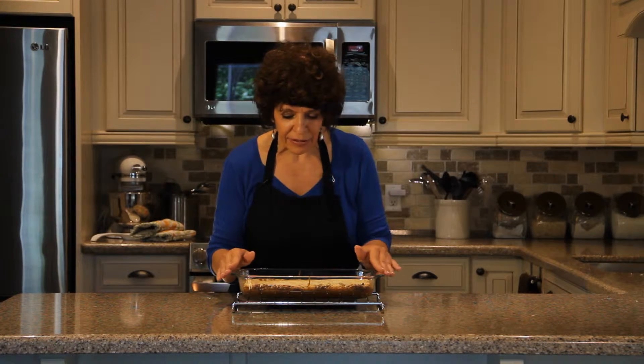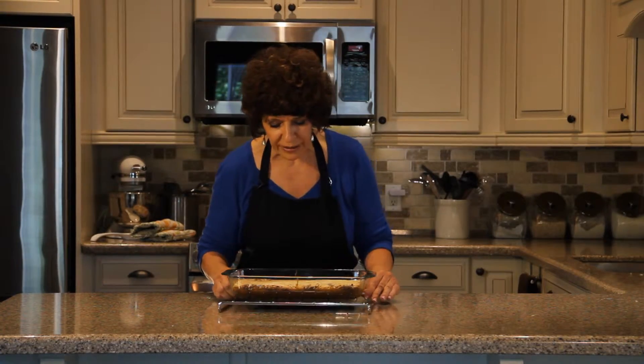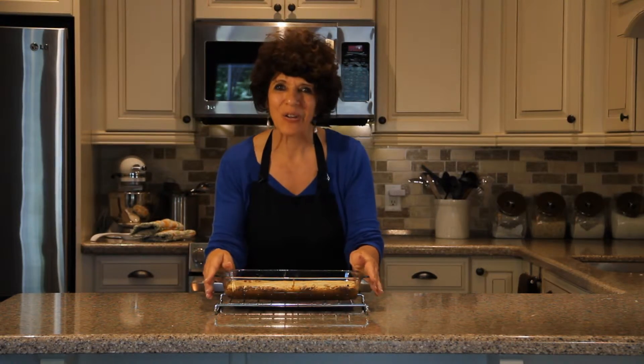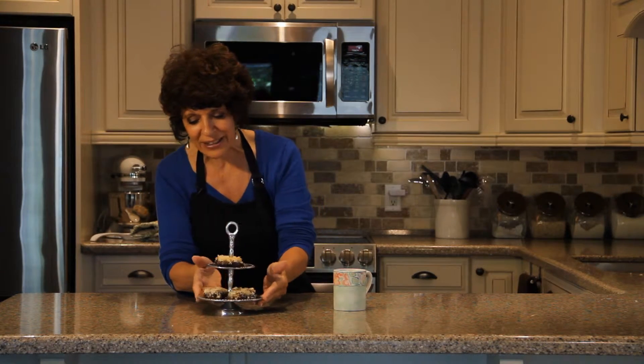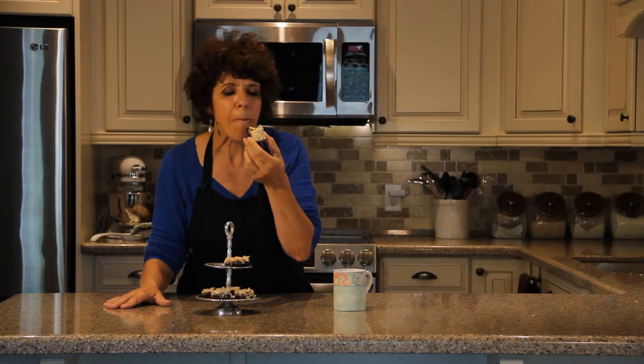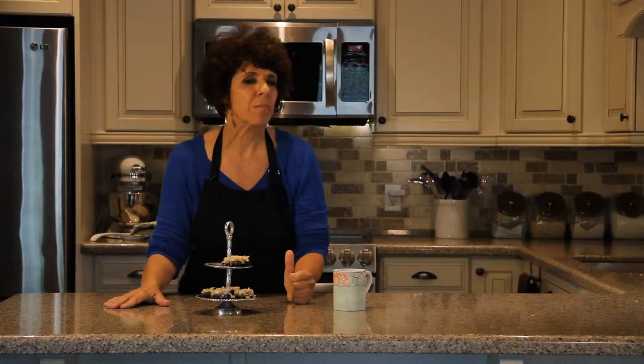That took my oven 30 minutes and it is a beautiful, lightly golden on top — ready to cool. Let it cool for at least one or two hours. It's much better if you cut it when it's cool. My favourite part — I get to try this wonderful recipe. It looks so good. After cooling, it cuts really nicely. That is absolutely delicious. This rich chocolate base with the baked-on frosting of pecans and coconut — it doesn't get any better than that. A really nice November treat to enjoy with your family and friends.